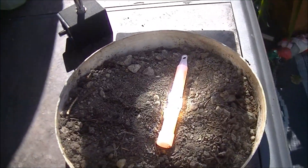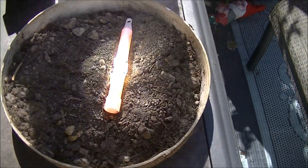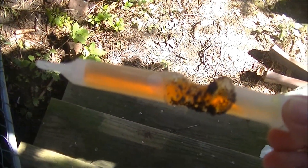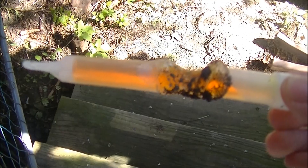I know it burnt the glow stick, but did it light it? Well, it burnt the glow stick and made it light up real weird.